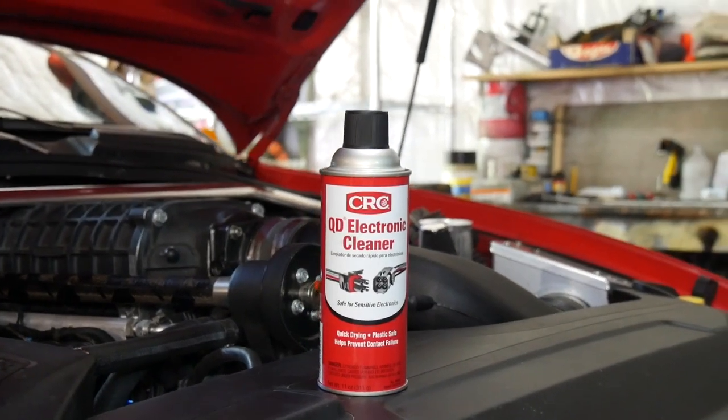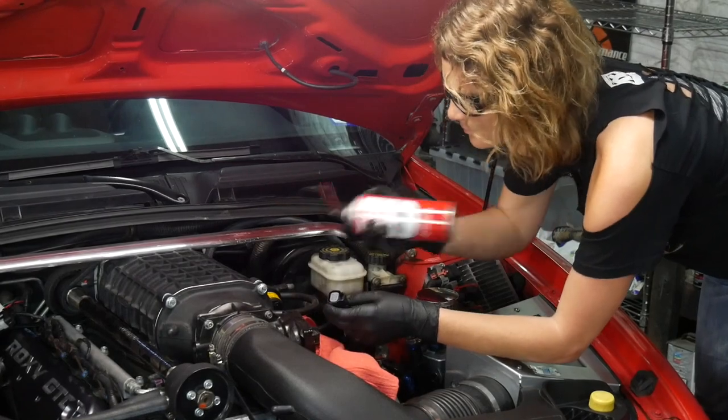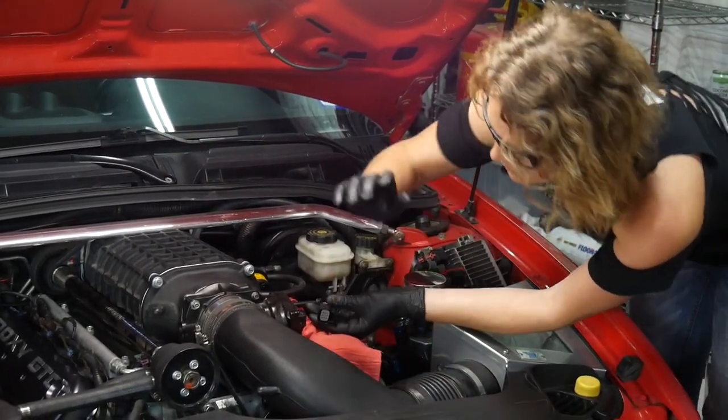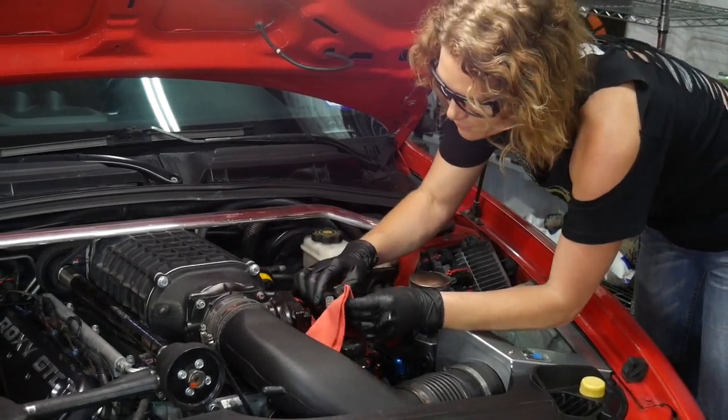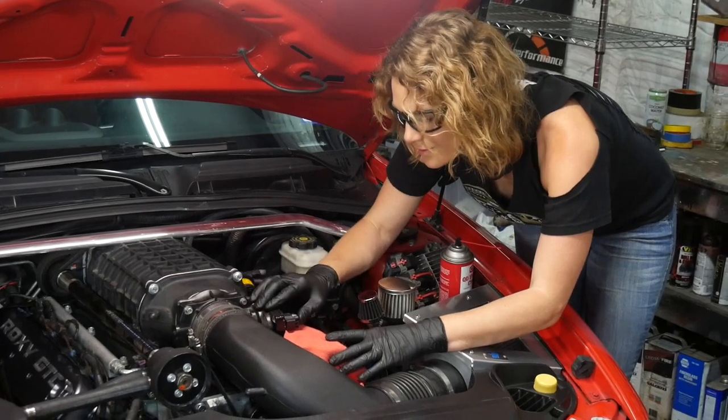CRC's QD Electronic Cleaner is great for contacts or cleaning your fuse blocks. Other applications include circuit breakers, circuits, computer components, contacts, plastics and plugs, also relay switches and terminals.